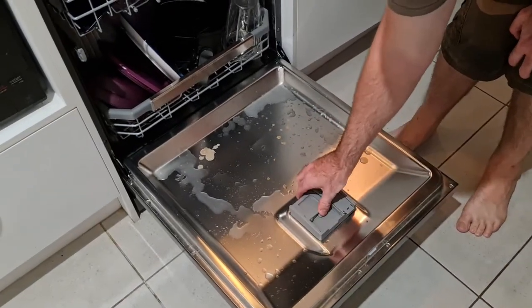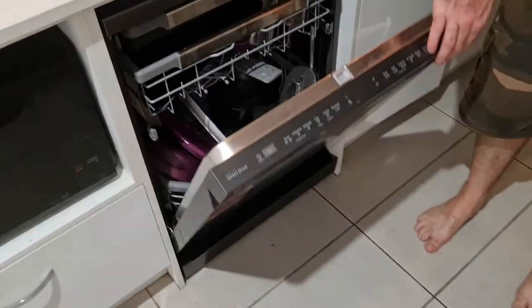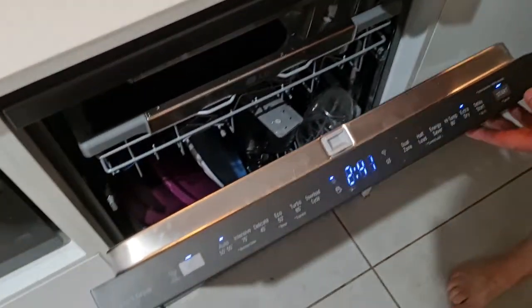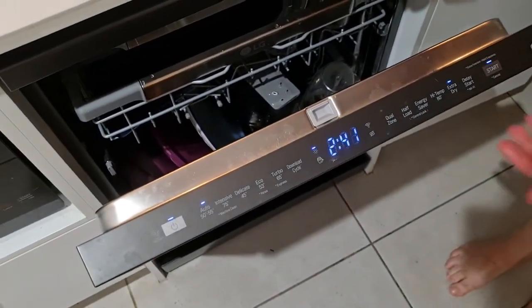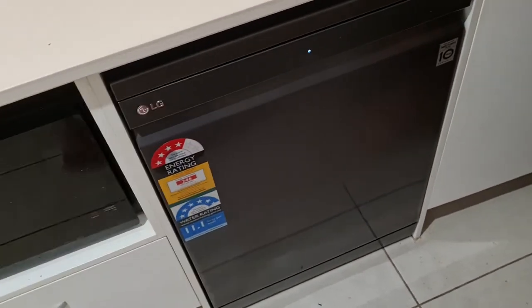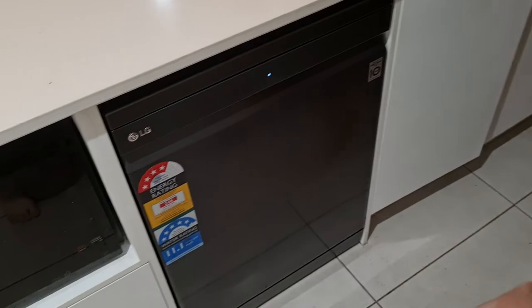Now it's all loaded. Just put the tablet in like any other dishwasher. We run it on auto generally — hit start, close it, and then it goes. That's it — thanks for watching.